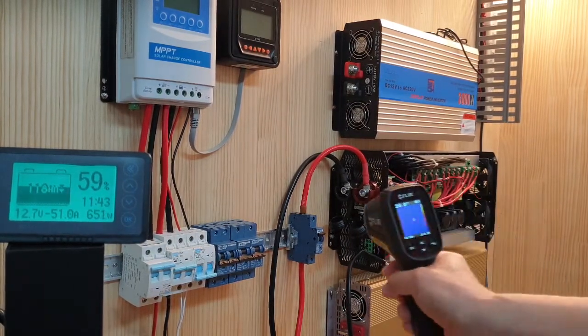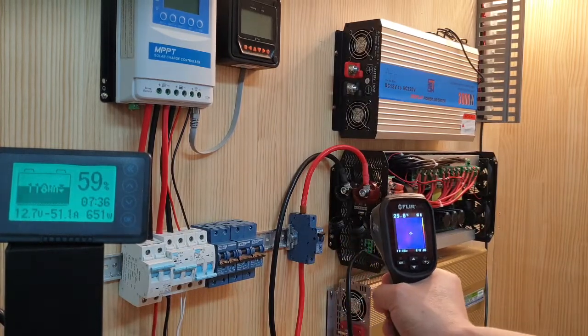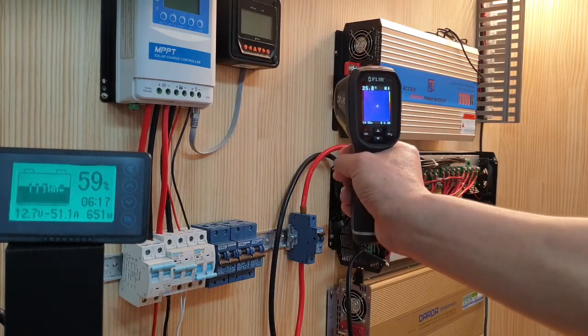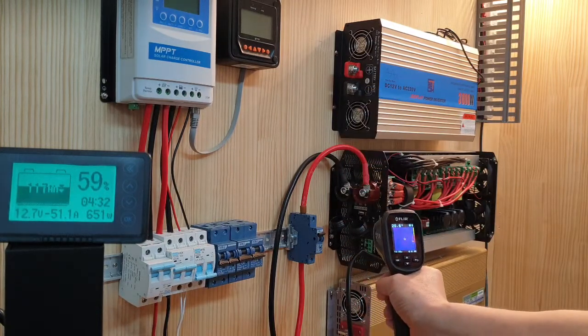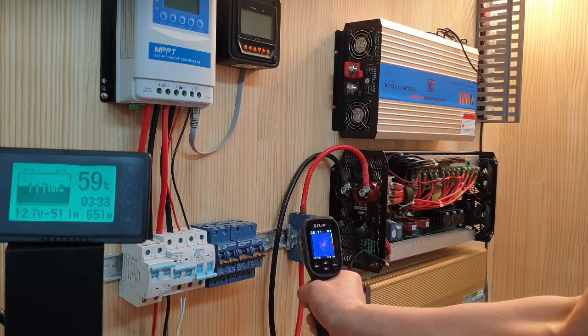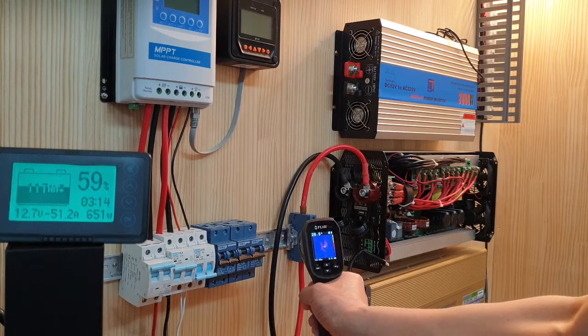Let me check the temperature. The room temperature is 25.7°C. The circuit breaker is 26.7°C. Outside is 26.2°C, and the inner side is 26.3°C.